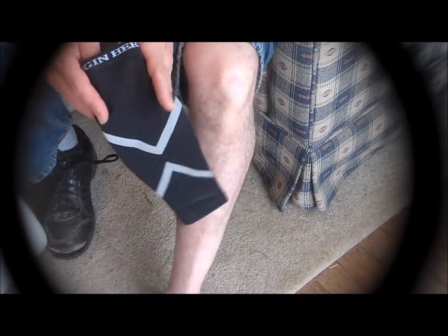This is the Fitness Foundations calf compression sleeve. It's for exercising — runners use them. You just slide it on kind of like a sock. It's fairly tight.